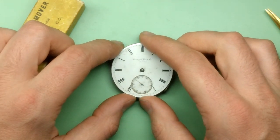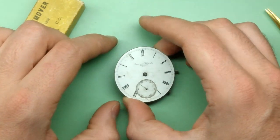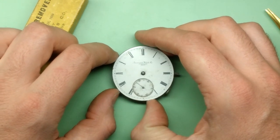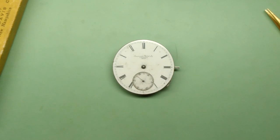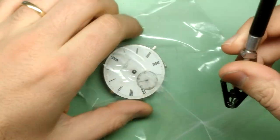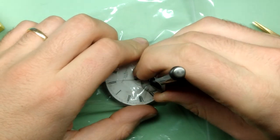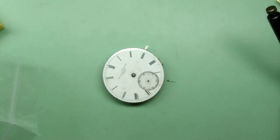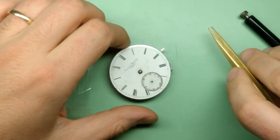They're often really stuck on — rusted on — and it's hard to get those off the hour wheel and the cannon pinion. Of course the movement's going to get cleaned anyway; it's an absolute basket case. No harm in putting a little dab of oil on now just so I don't break myself or the watch trying to get those hands off. I use a little polyurethane bag here to protect the dial. I just get under the hand, clamp the two arms together, and lift straight up. That hand comes off easy enough — it's pretty bent and pretty messed up.